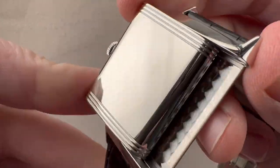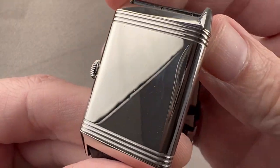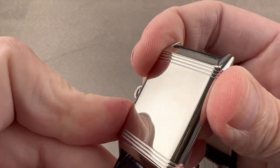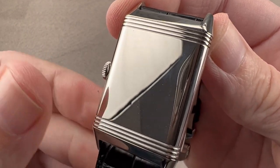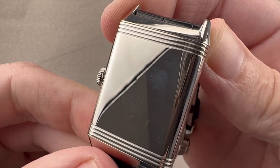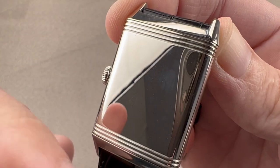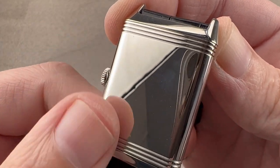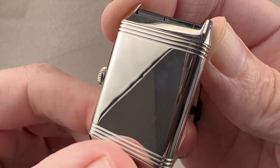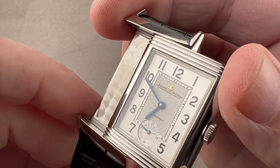There's not much to see on the reverse side, because as originally conceived in 1931, the Reverso was a sports watch. Back in the day, when crystals truly were made of glass, the idea was to create a sports watch that could be whacked — ostensibly for polo players, though that tale may be more apocryphal and romantic than valid and literal. The idea was to have a side of the watch that was basically unbreakable during active lifestyle activities, and then when you were ready to tell time again, you could rotate it to the side that displayed the dial.